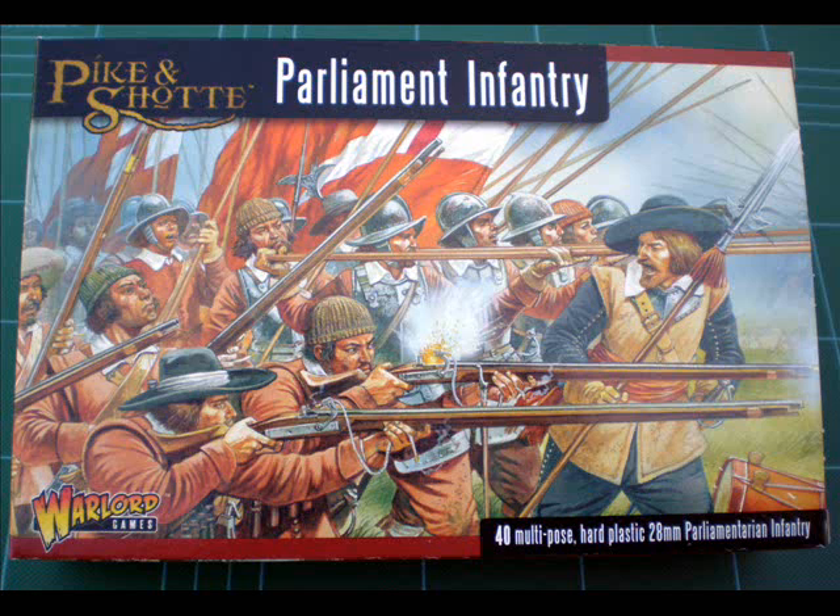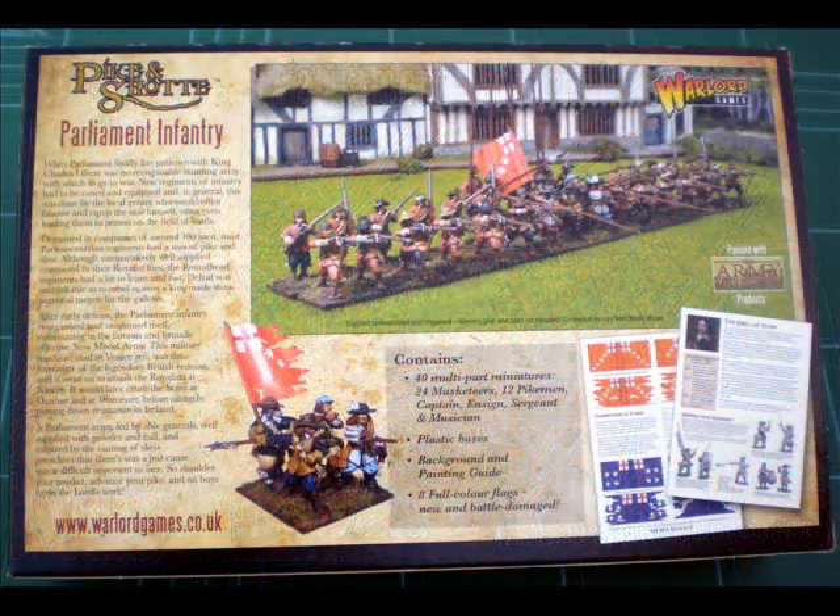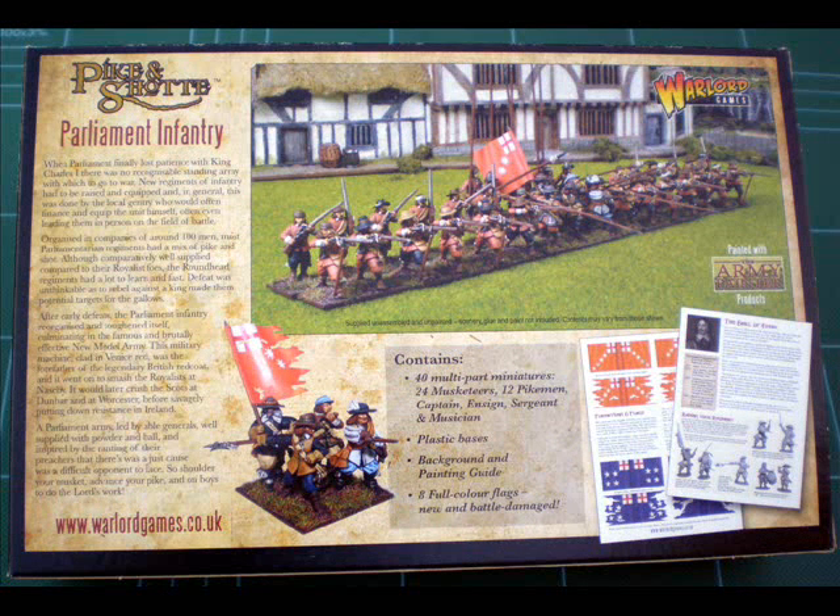As you can see it says multi-pose — I have a slight issue with that phrase but we'll come back to it later. If you flip the box over it tells you completely what the contents are: 40 miniatures — 24 musketeers, 12 pikemen, and then a command stand with Captain, Ensign, Sergeant, and a drummer. You also get a booklet which contains unit flags. So it's a pretty decent package.